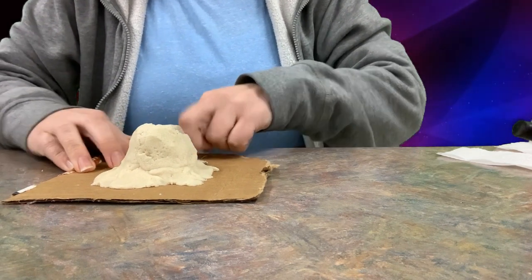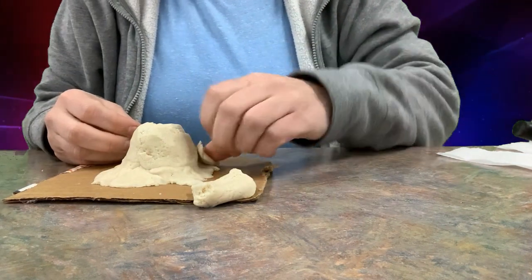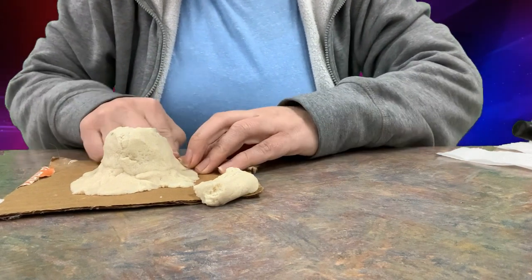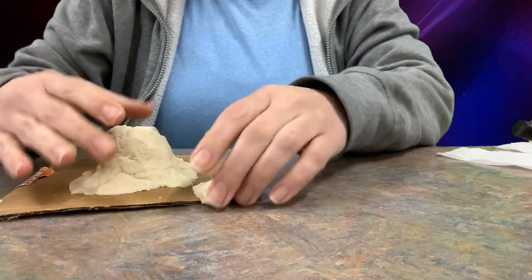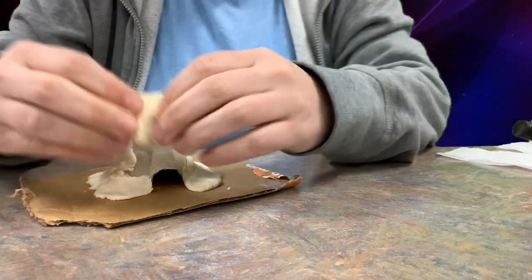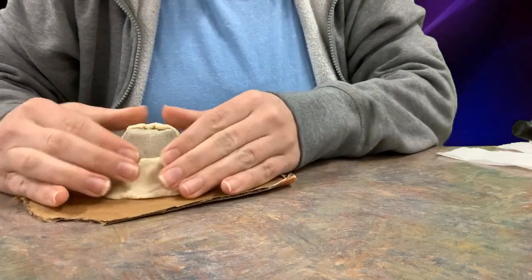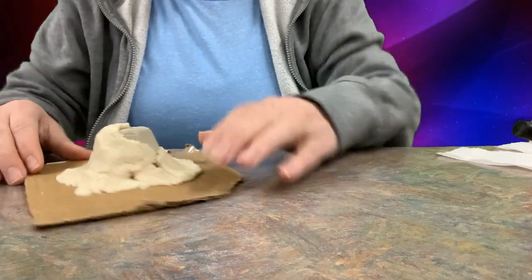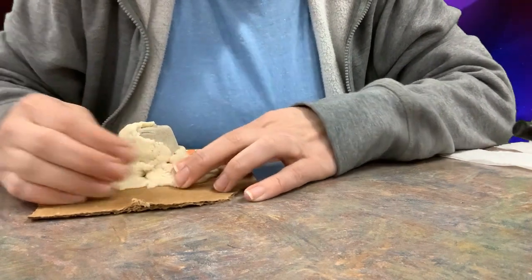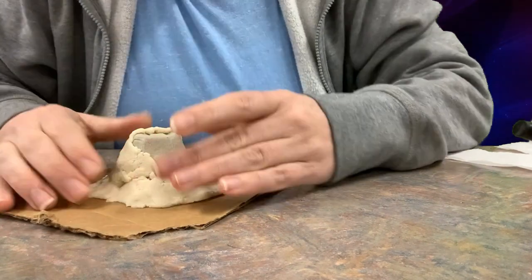This is one of the techniques you can use for a 3D model, especially one that's raised up off the base platform. A nice solid base underneath will allow it to hold up, stand up, and keep its shape better. This is a good starting technique if you're doing a build like a mountain, stratovolcano, or even a plateau.